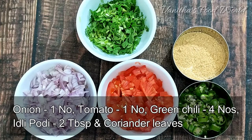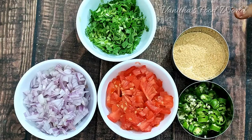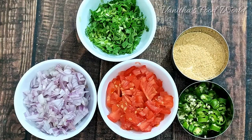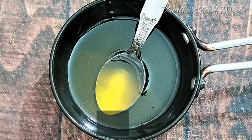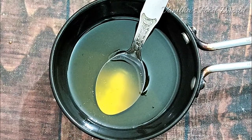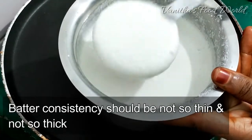Add to a medium-sized bowl. Add 2 tablespoons of water. Add 2 tbsp and make the consistency.